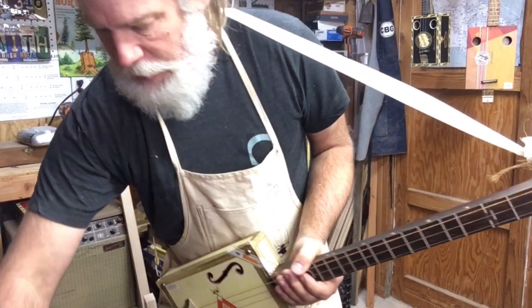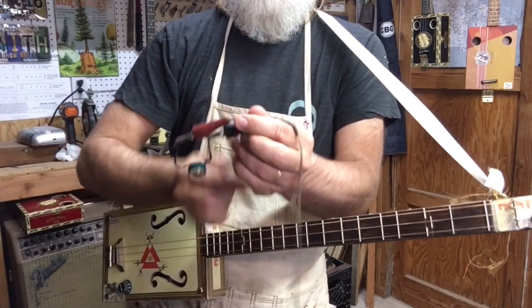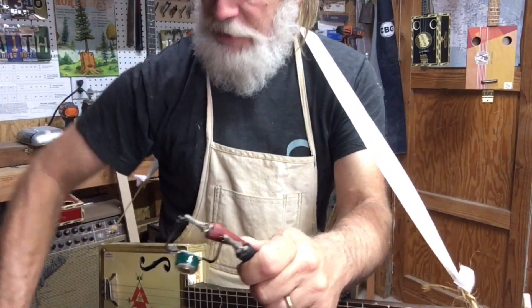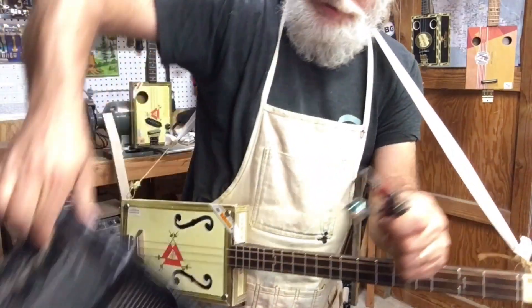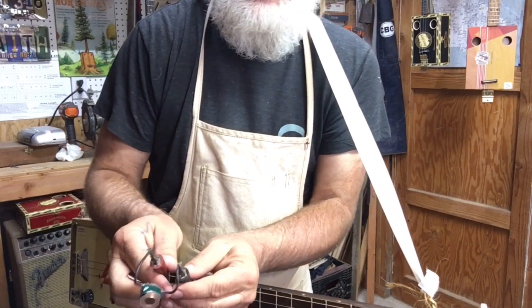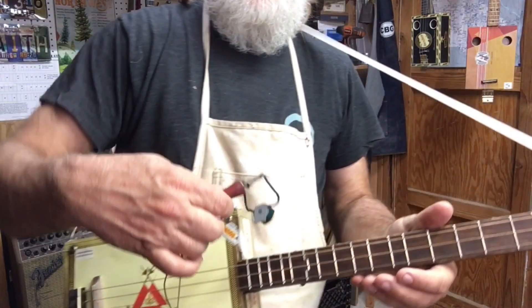So what I did is plug this guy into the microcube and it's kind of staticky because there's no ground. But I'm getting it near the strings now.